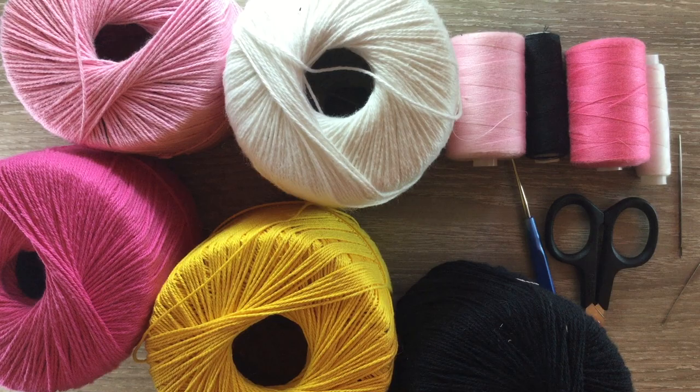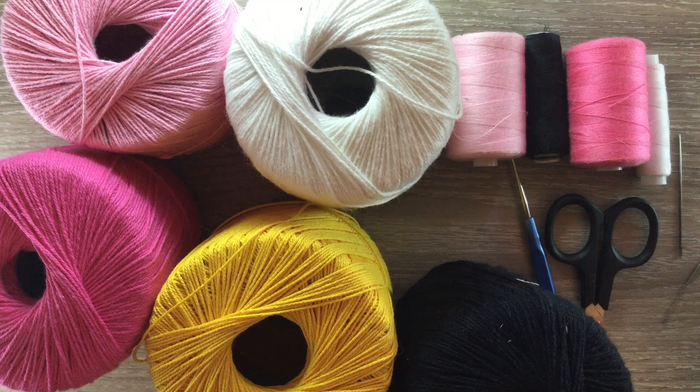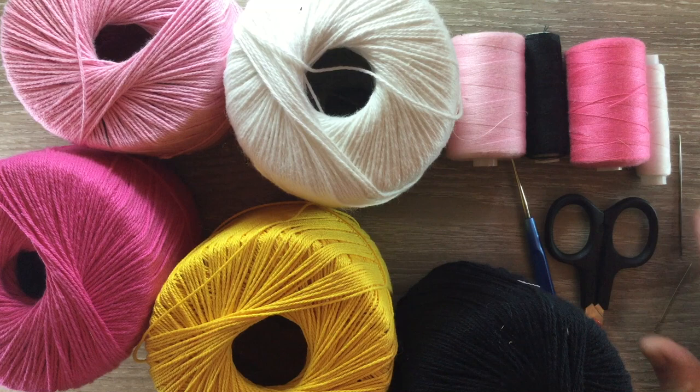My main color will be light pink. I'll be using the dark pink for the wings, the white for around the eyes, the black for the eyes and the yellow for the beak and the claws. I'll be using sewing cotton and a sewing needle to sew it together, and the black I'll use for embroidering on eyelashes. I've got my scissors, crochet hook, and a darning needle to weave in the ends.